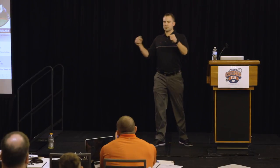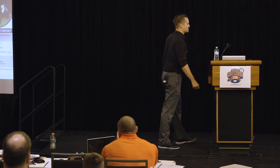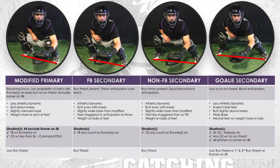We can call it cheating — I like to use the term of pushing the margin or the percentages in my favor. We have a non-fastball secondary, where I'm a little bit more square. I'm getting something that's not a fastball, so the likelihood of it being in the dirt is higher. I'm a little more prepared to block, but could still throw.